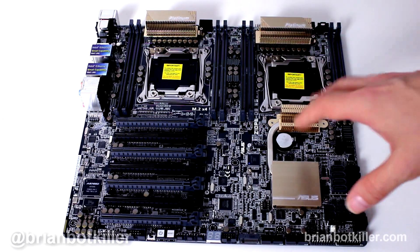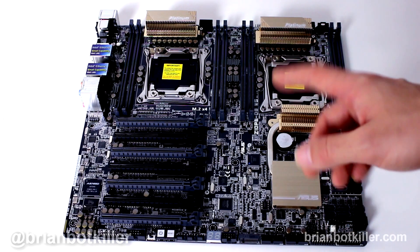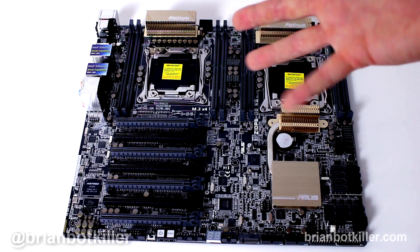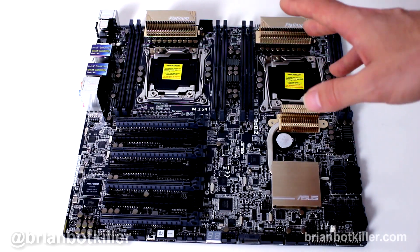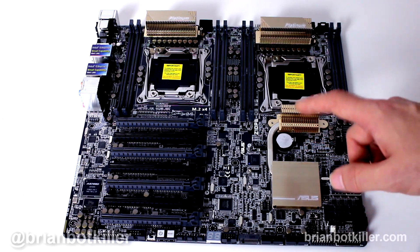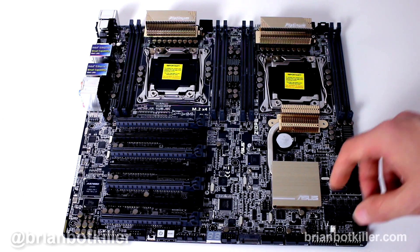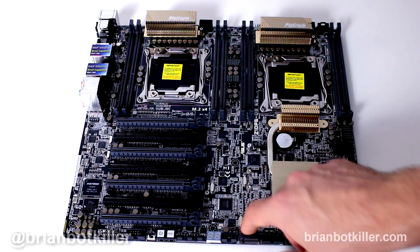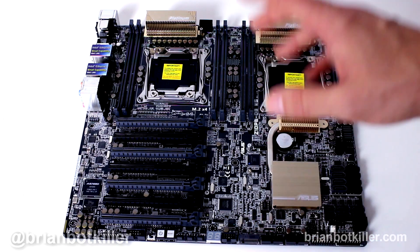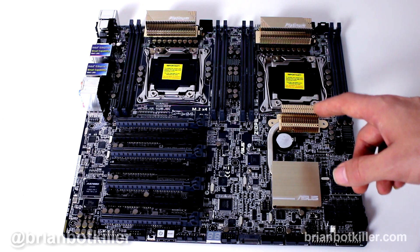Looking at the board top-down, there's a heck of a lot of PCIe Gen 3 slots running at various speeds — x8, x16, switchable between x16 and x8, and so on. The chipset on this board is the Intel C612 PCH. It features some pretty cool things such as the ability to support an M.2 drive with an M.2 Socket 3, and the ability to connect up to four front USB 3.0 ports.